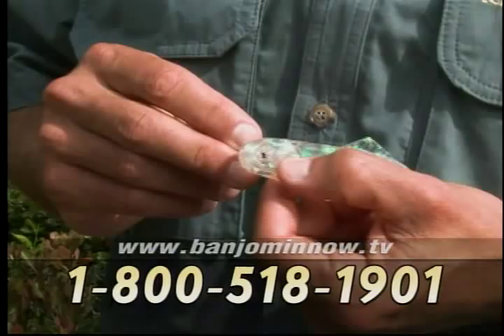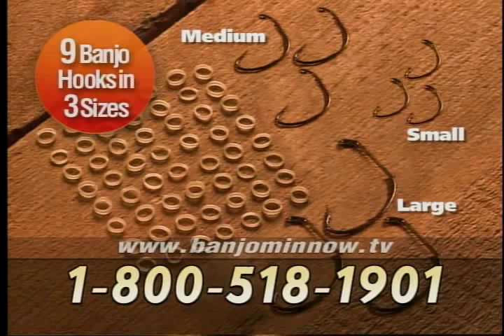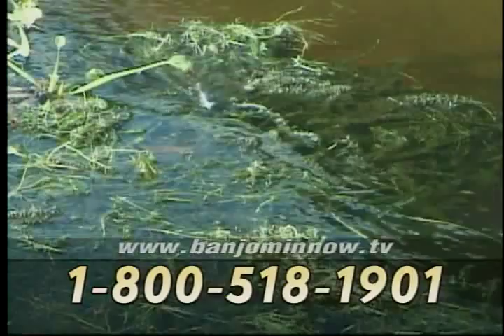Our new detachable eyes feature the patent-pending Banjo Nose hooking system that allows you to quickly change baits without ever having to cut a line or tie a knot. We've also included nine Banjo weedless hooks in three sizes and 60 Banjo weed guards. The design of the Banjo weedless hook allows the bait to be made completely weedless in a matter of seconds, so the bait can be thrown anywhere — in the trees, over logs, over the top of grass mats, with no more fear of fishing where the big ones are.